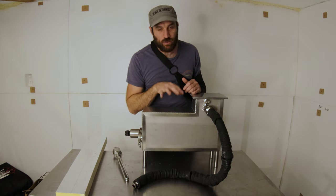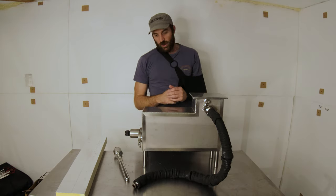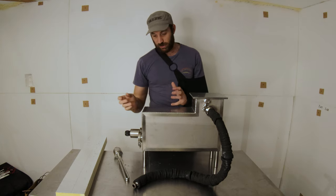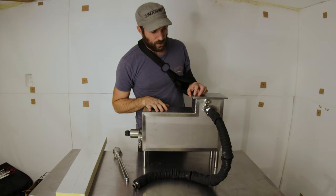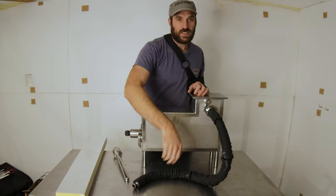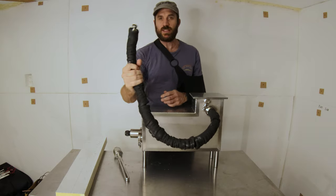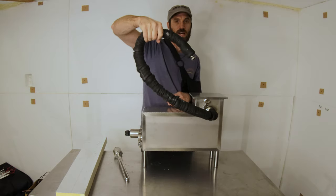This is my new boiler I had custom made. I designed it myself and sent it away to a stainless steel shop and they produced it for me, and I'm very happy with it. The first thing to notice here is a big black pipe coming out the side — that is an insulated pipe and that is where the steam is going to come out.